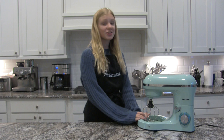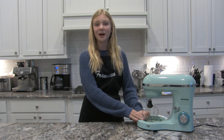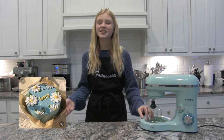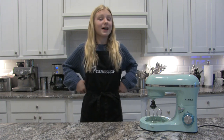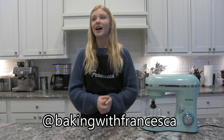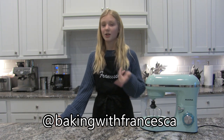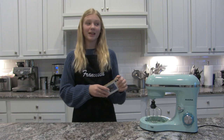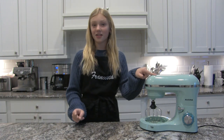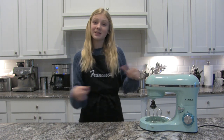Hey guys, it's Francesca. Welcome back to my channel. Today I'm going to be making another cake, and this time it's going to be a Pinterest-inspired cake. I'll have the inspo images on the screen so you know what I'm trying to accomplish. Also, I started my own baking TikTok account called Baking with Francesca, so if you want to check out my bakes when I'm not filming on YouTube, go check that out. Anyways, we're making a chocolate cake with vanilla buttercream and strawberries. Stay tuned and let's get started.